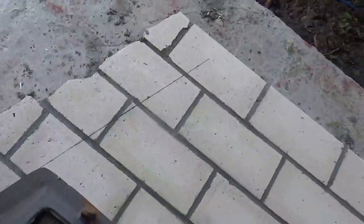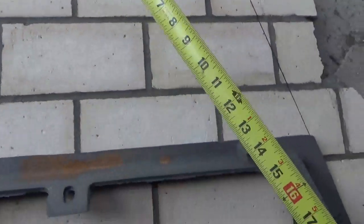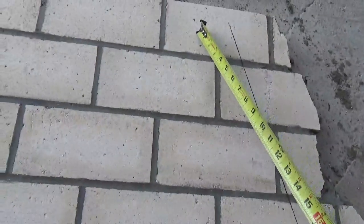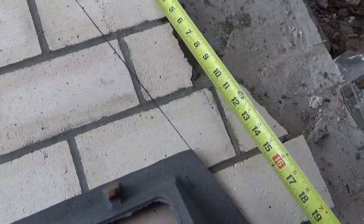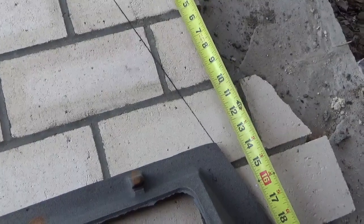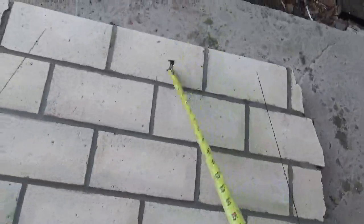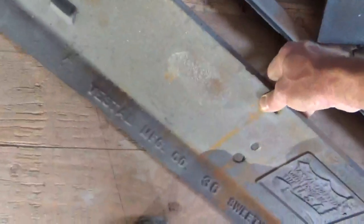Follow those angles out. This last course is the firebox depth — it's going to come into play. This last course is going to be your back wall, so the depth is going to be four courses. It's 19 and something — 19 and 8, so it's 19 and three-eighths or half or something. That's the depth of your fireplace — that's how you do that.